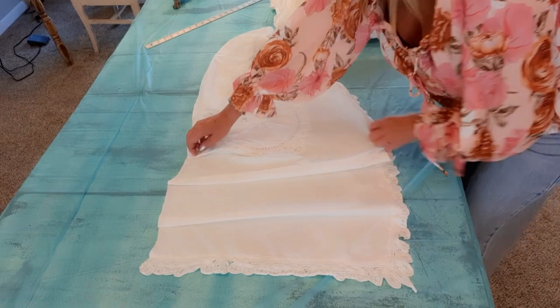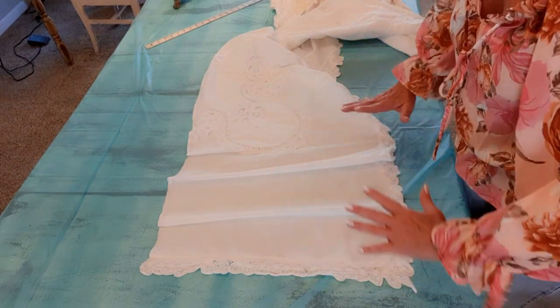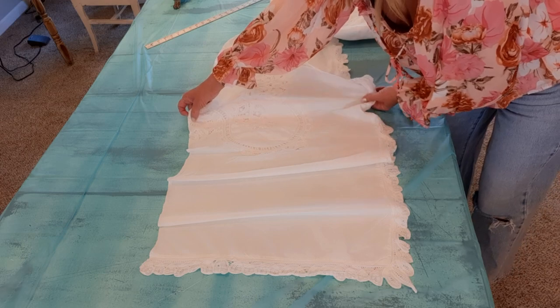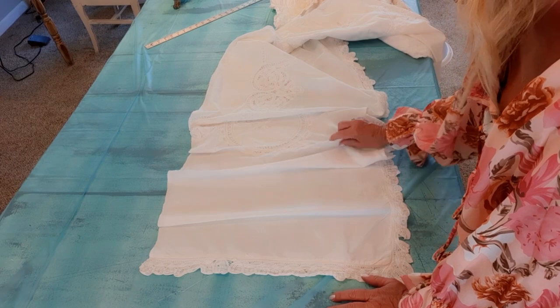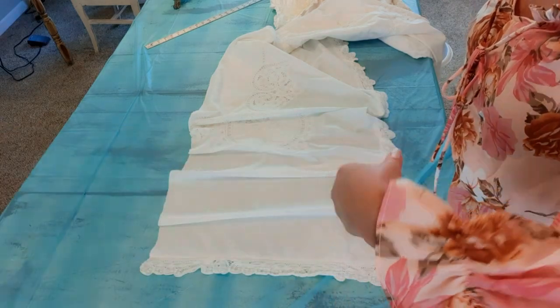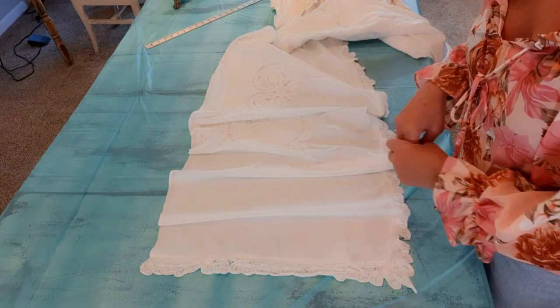I don't want it as full as the bottom ruffle — I want it to taper up and get less and less, sort of an A-frame shape. So just real subtle pleating all the way around. If I need more I'll cut more from my duvet. I'll use a small straight stitch on this.